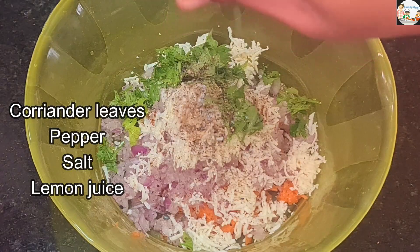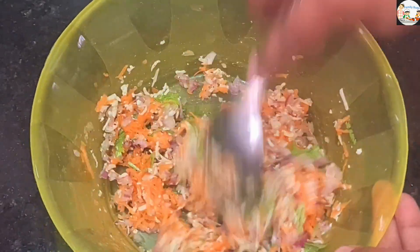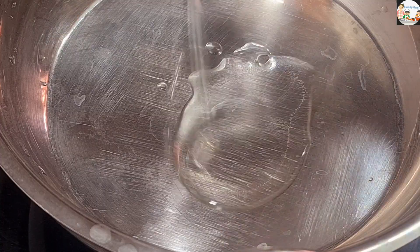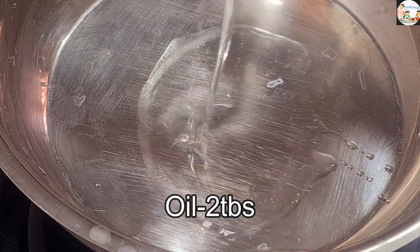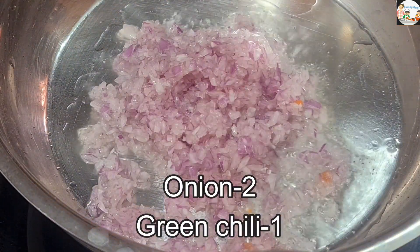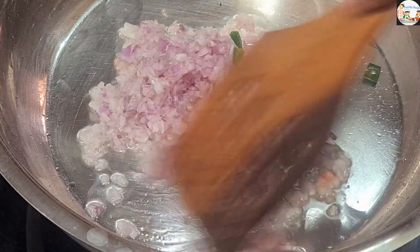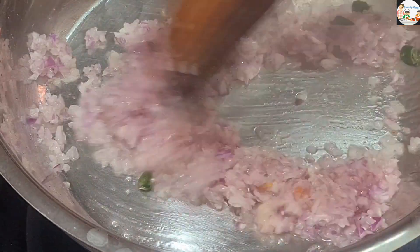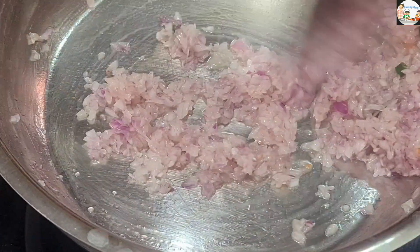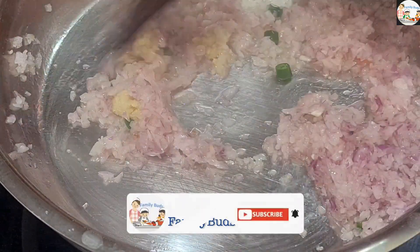Then mix it in. Now mix it in. Let's take a look at the pan and put two spoons in the pan. After that, if you want to cut it, put it in the pan.